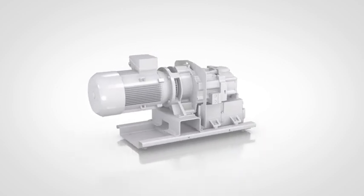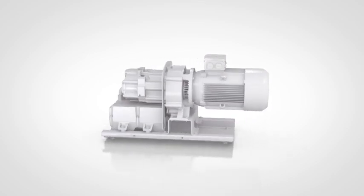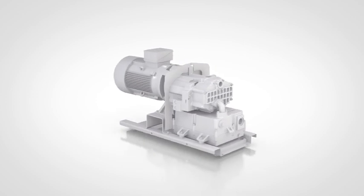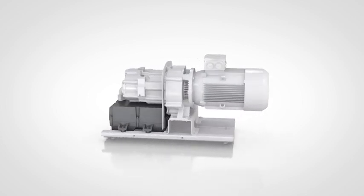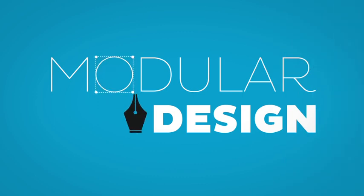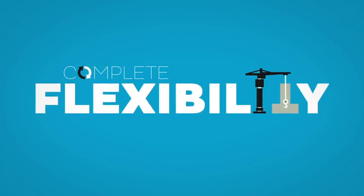Let's take a closer look at the design of the Atlas Copco DZS Claw Pump. We boiled the design down to four modules: a sturdy gearbox, the variable speed drive, a silencer, and the element itself. This modular design ensures complete flexibility, making it easy to replace components.